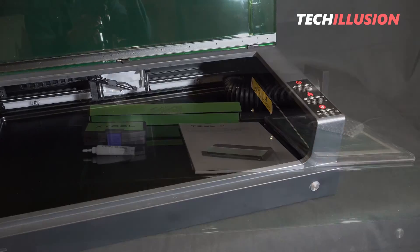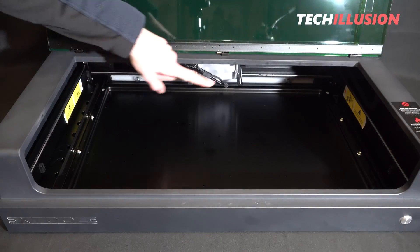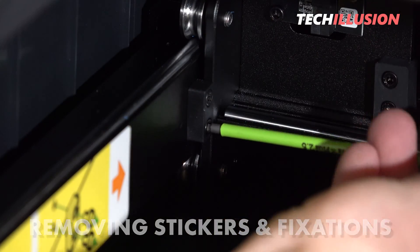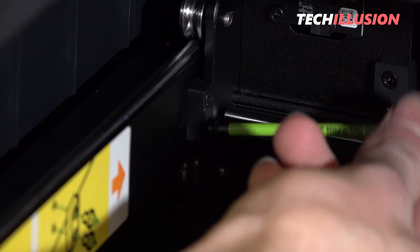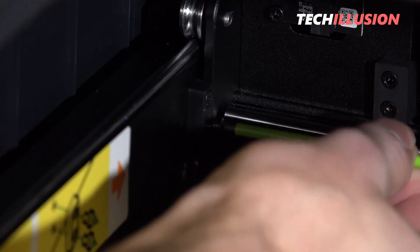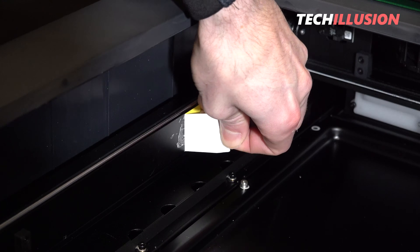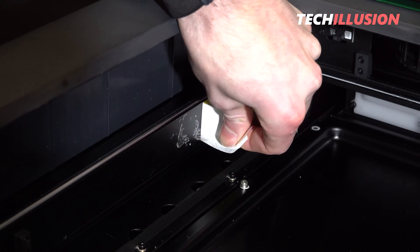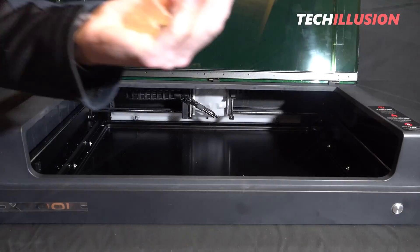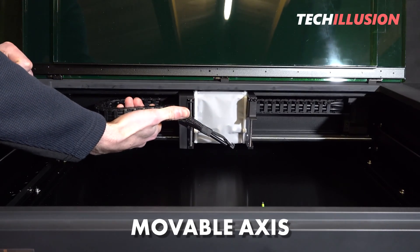Before we can fire up the machine, it needs to be assembled and set up. Step number one is to remove the stickers and temporary fixations inside the laser. These are fixed to prevent the laser axis from accidentally moving around during transport and potentially causing damage. On both the left and right sides, we find two small rubber stoppers mounted with allen screws — simply remove these with the included key and peel off the stickers. In my case the stickers left some adhesive residue, but I was able to remove it completely with an adhesive residue remover.